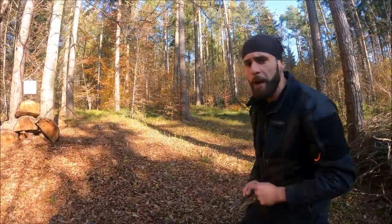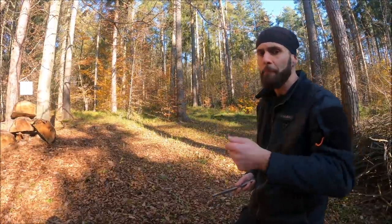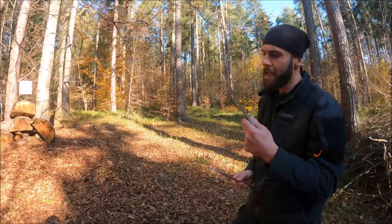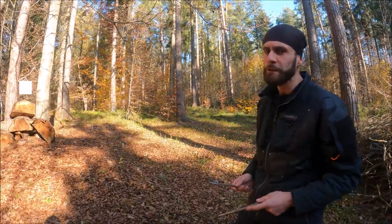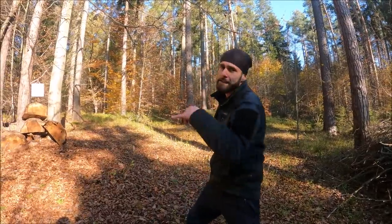Hello my friends, welcome back. Today I'm going to show you 10 knife throwing bad habits or mistakes and I will tell you some important tips, so let's get started.